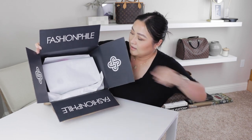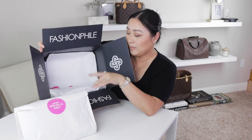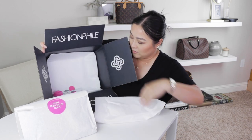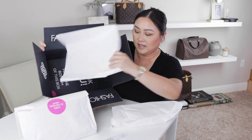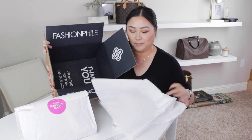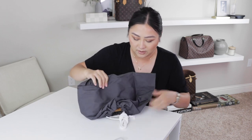So here we have the iconic Fashionphile box, we have the envelope which does have my invoice, and then here we have the bag in the Fashionphile wrapping paper. In here there's also a Fashionphile nail filer, some confetti, and a thank you message.